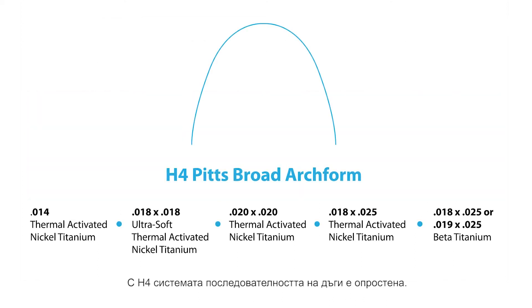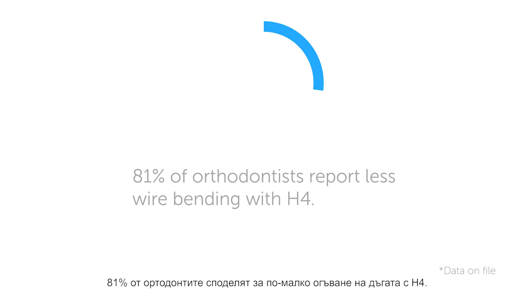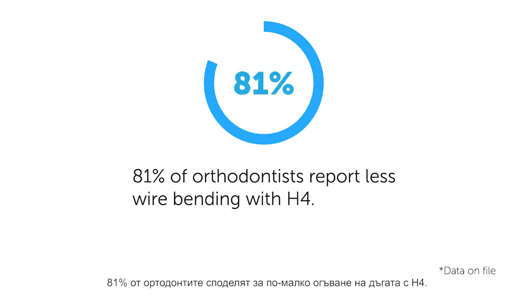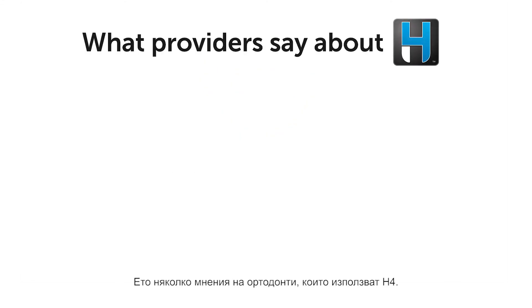With the H4 system, the wire sequence is simple. Most cases can be completed in just five wires or less, and 81% of orthodontists report less wire bending with H4. Here are just a few quick testimonials from H4 users.